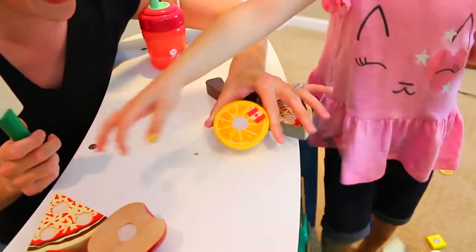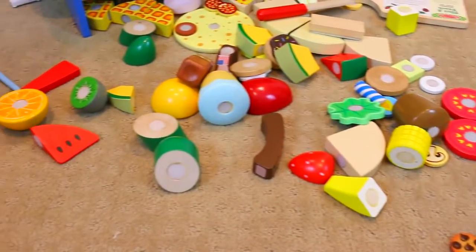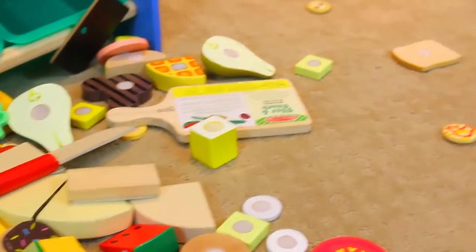So Alex got one and Ava got one. Holy cow, guys, we made like the world's biggest mess of food here. Well, you're going to have to buy all of this — keep that in mind. I hope you have a lot of money.